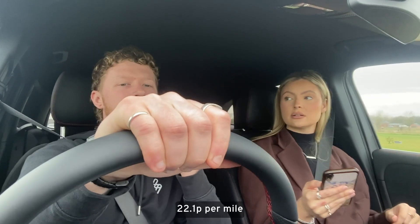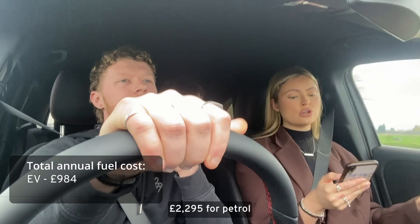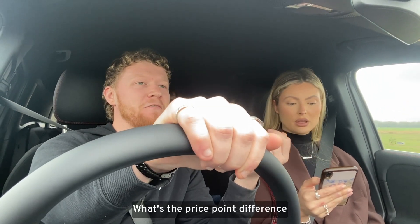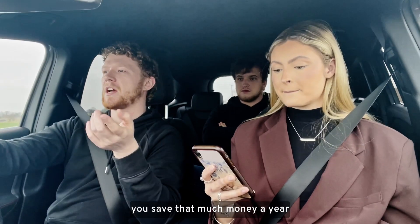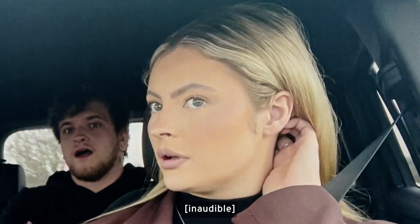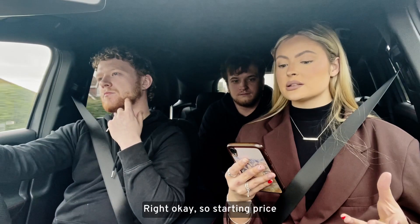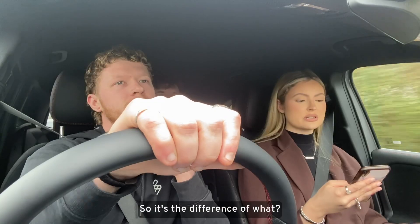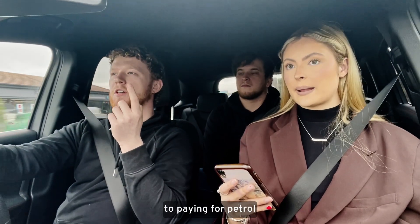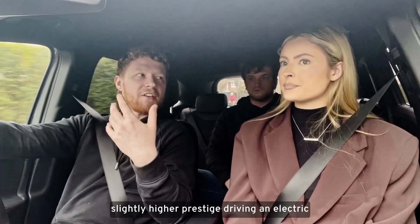That's more than double! Cost per mile for electric: 9.5 pence. For petrol: 22.1 pence. Annual fuel cost for that journey: £984 for electric, £2,295 for petrol. That's crazy. And the starting price is £47,995 — so even accounting for the price difference, if you have the car for four years, you will have made it back in fuel savings.